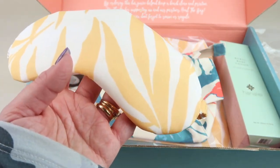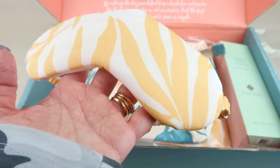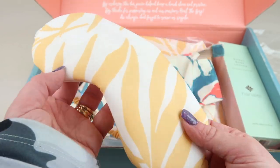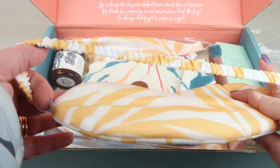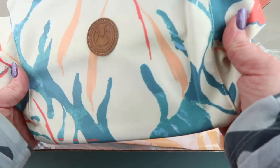This is the Magnolia Luxe sleep mask by Maison du Soir, and it retails for $30. It is so light — not tightly packed at all — and looks like it has a generous band. I like this one.